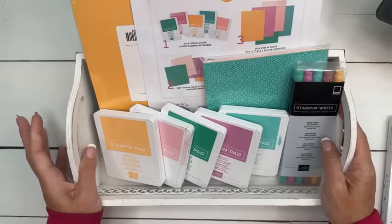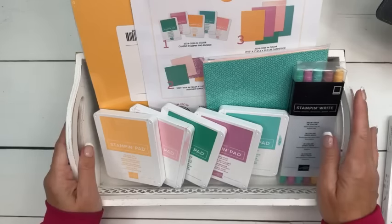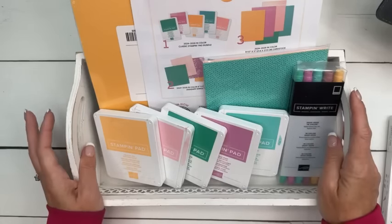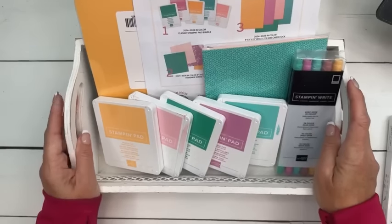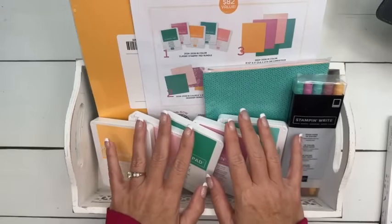We do creative challenges and swaps on my team. My team is spread out all over the United States — not just here in Texas with me. I do my team meetings online so that you could participate if you want. It's a great month to buy the starter kit.